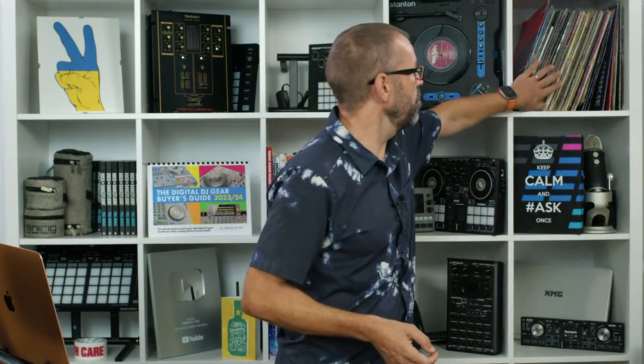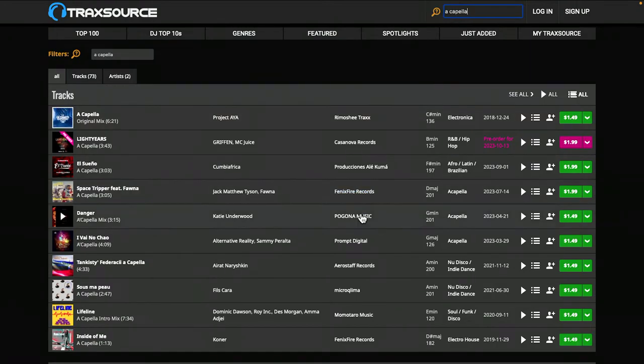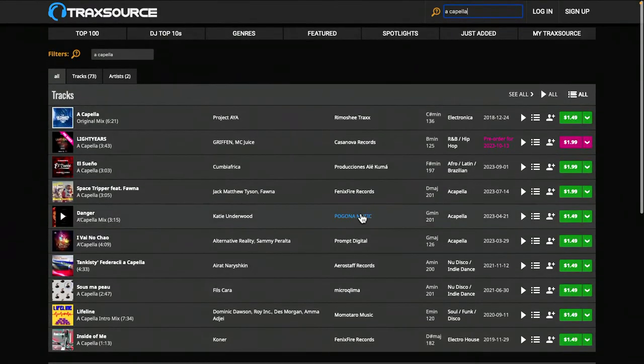So where else can you get acapellas from? Surprisingly enough, just like we used to get them in the old days from vinyl, you still can get acapellas from the same places you buy music from. It used to be record shops, now it's download stores. For instance, TraxSource is a good download store for house music. Search 'acapella' at the top on your favourite download store, and try all the different spellings because there are several - two Cs, one C, two words, one word, all that kind of stuff. Test all the spellings and you'll uncover acapellas on websites where you normally buy music, which is good to know.